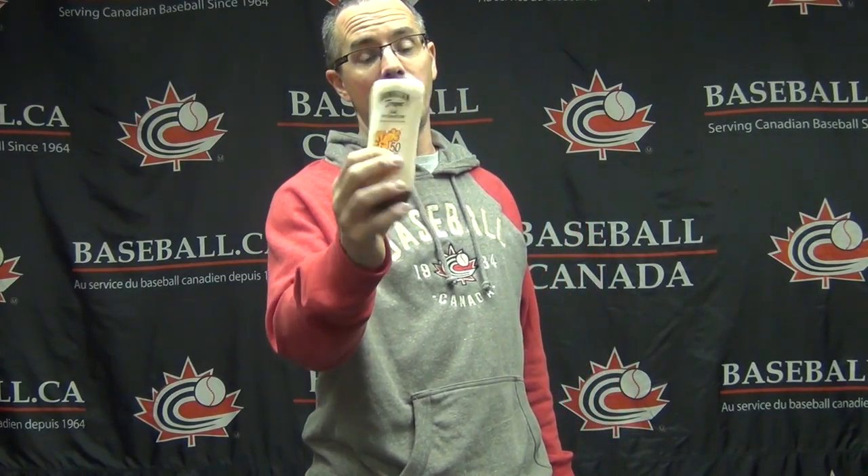The most important thing is to look at the number on the bottle. Here you can see this one is a 50, but the optimal one you want is SPF 30. With 30, you get the best possible protection, because after 30 it doesn't really go up — the benefit of going higher than 30 is very minimal, and you'd be spending more money for nothing. So keep it at 30.